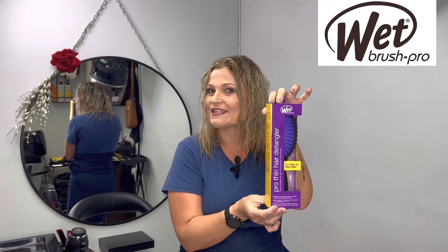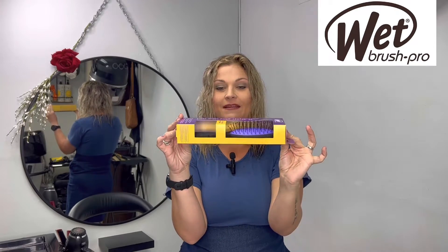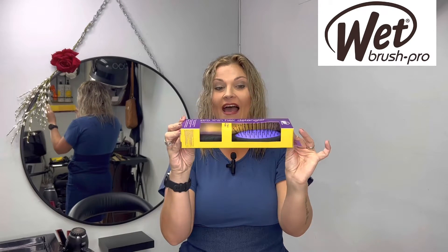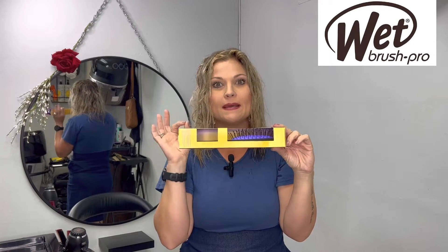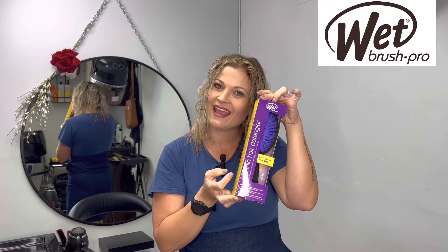Finding a brush for thin, fine hair has never been easier with Wet Brush. Wet Brush has IntelliFlex bristles, and this specifically custom designed Pro Thin Detangler now has less bristles that eases through knots, minimizes breakage, and prevents split ends.